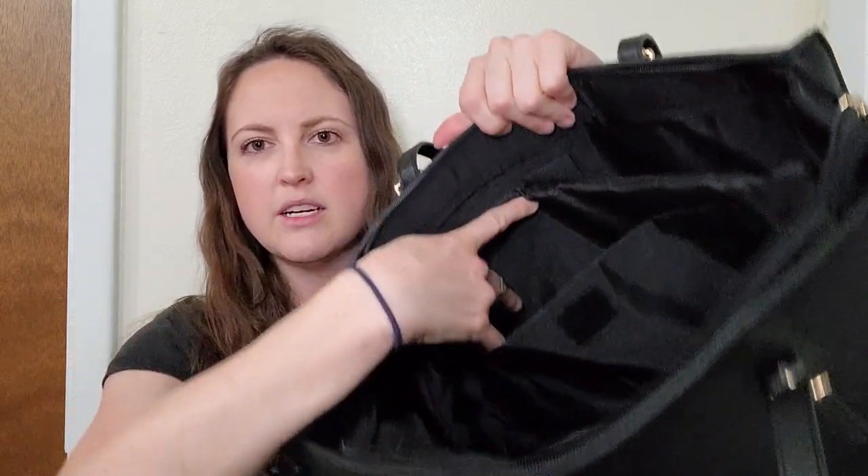It does hold quite a bit in there. It has a nice zipper top so you can seal everything right up. You have your laptop space here, space for all of your cords, a nice pocket, and another little zipper pocket to hold anything you need. And just like your purses, you have a hidden zipper pocket and spaces to put smaller items.